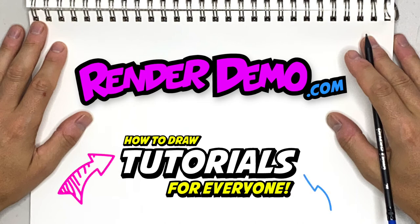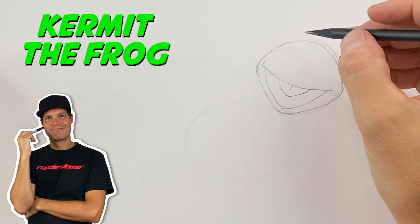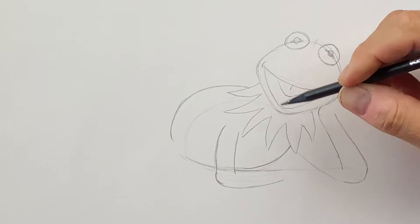Hey there, welcome back. I am Mark. I'm glad you're with me today because I will be drawing Kermit the Frog from the Muppets. So grab yourself a sheet of paper, pencil, pen, some markers, and let's have some fun.